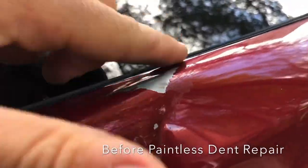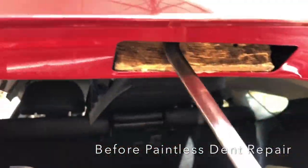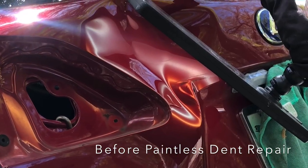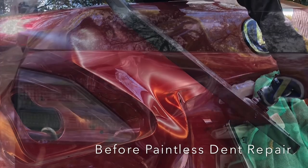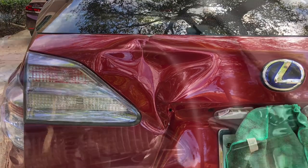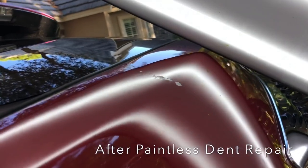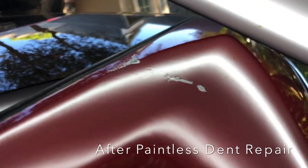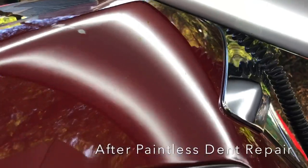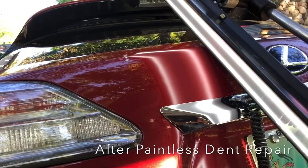A bit of a different scenario here where you can see the paint is completely blown off the edge. The overall goal here was to remove the dent and provide what's called a push-to-paint, where we remove the dent and basically get it ready for the body shop to come in and do a paint job on that rear hatch. That's just what this customer wanted, and that's what we did. You can see it came out great — now the body shop just has to come in and do their paint work, and they are good to go.